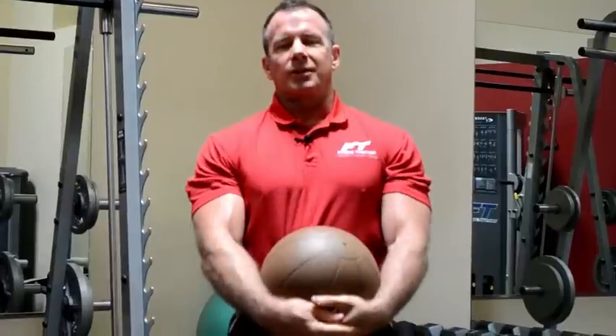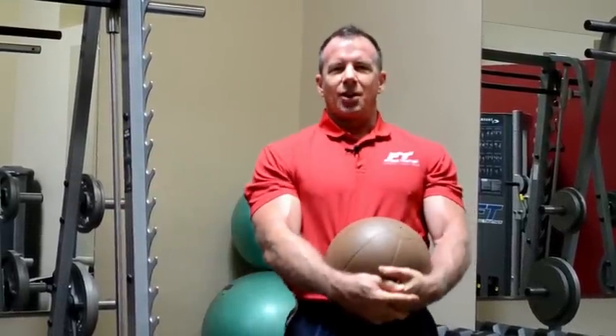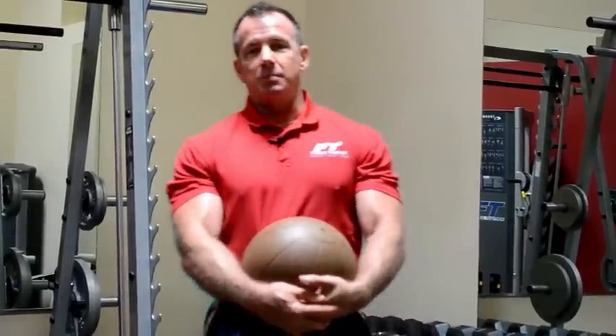Because the more intense your workouts can be, the more oxygen you're going to consume. And there's a scientific process called Excess Post-Exercise Oxygen Consumption — it's called EPOC for short.